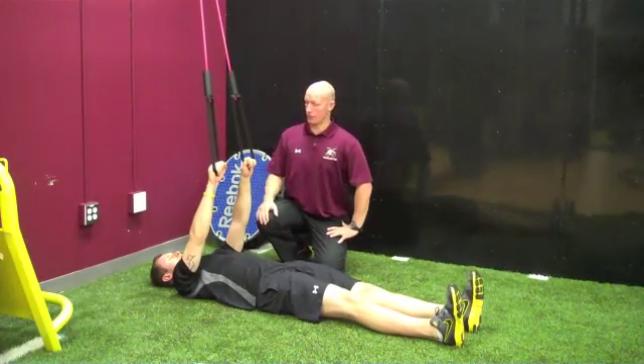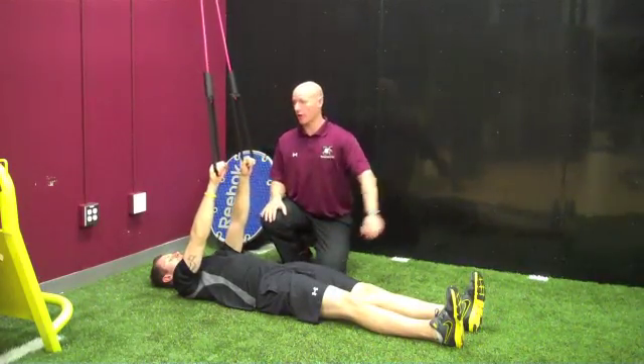Active straight leg raise with core activation. The arms stay straight, legs are out, and the torso is engaged.